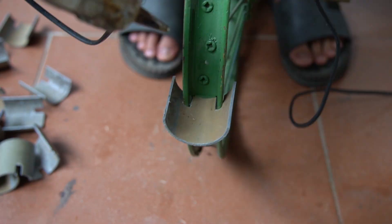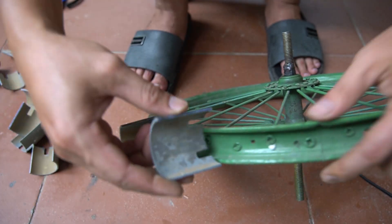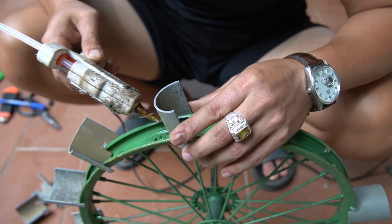Next I will attach each piece of plastic I just cut to the bike rim. I will use a special glue to fix the plastic pieces as firmly as possible.